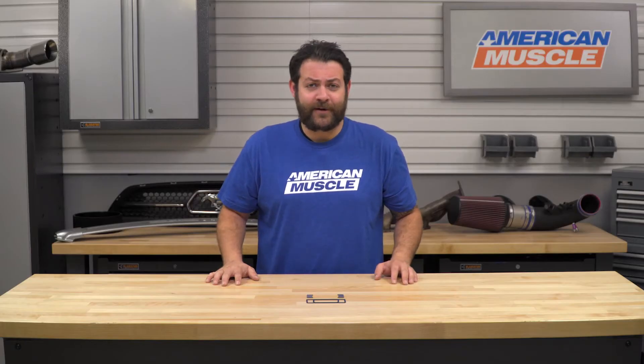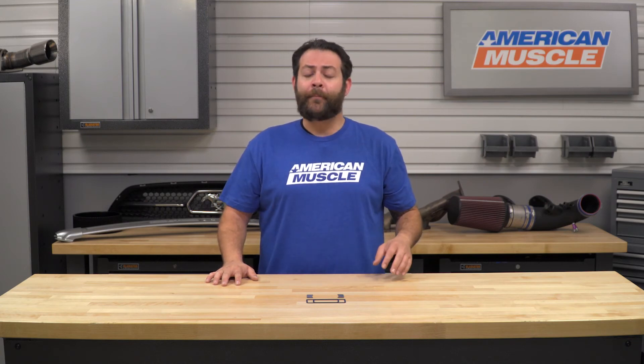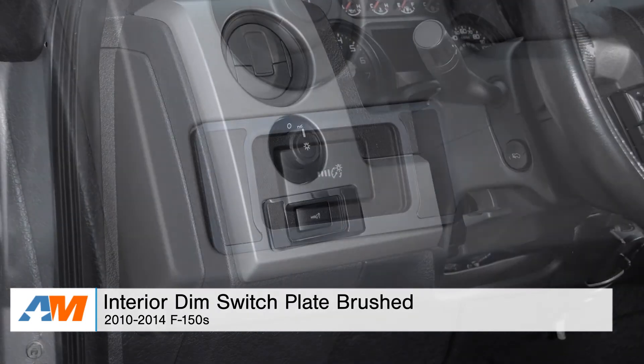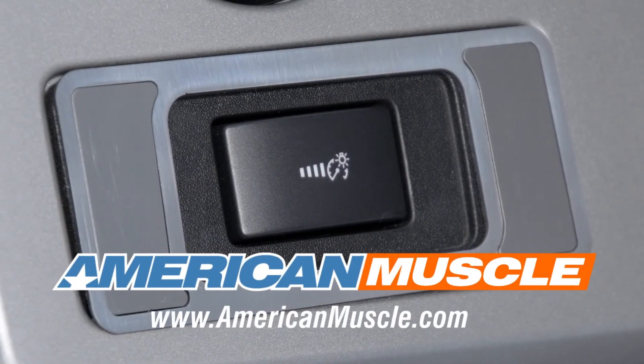Just to wrap things up, some final thoughts: if you're the F-150 owner looking to incorporate a little bit more of a platinum trim level feel in your interior, I would definitely suggest checking these out for your truck. That's my quick review and breakdown for the interior dimmer switch plate in brushed stainless steel fitting your 2010 through 2014 F-150, available right here at americanmuscle.com.